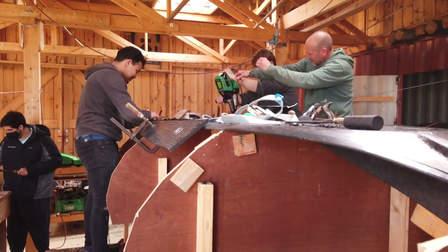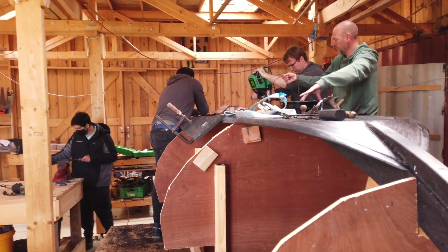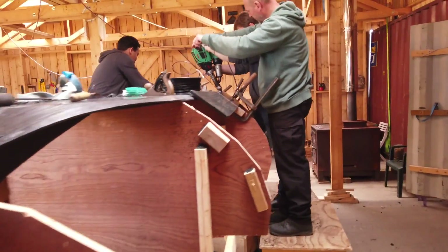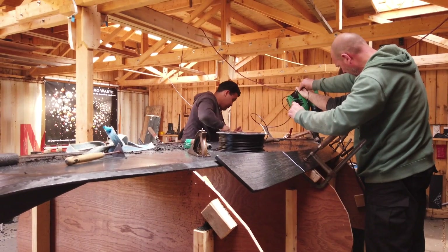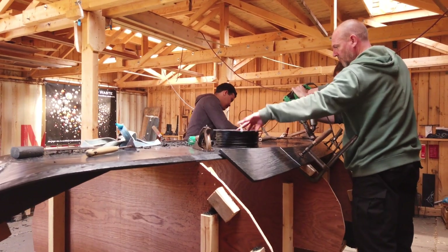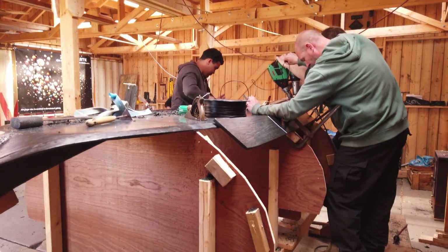So today the guys are attaching the first planks to the flat bottom. This is a pretty interesting process because we build 17th century ships, which is an old, ancient craft, but we do this with very modern materials.